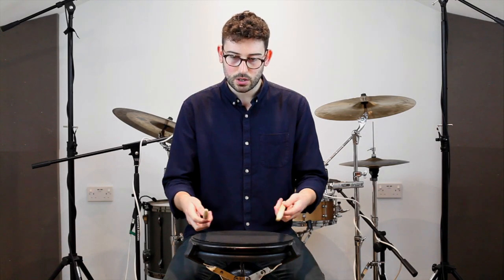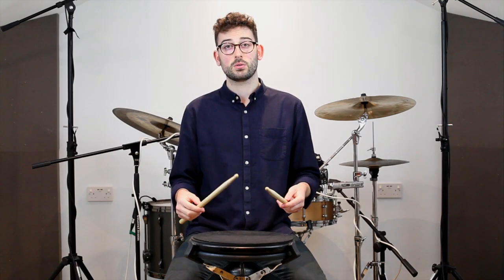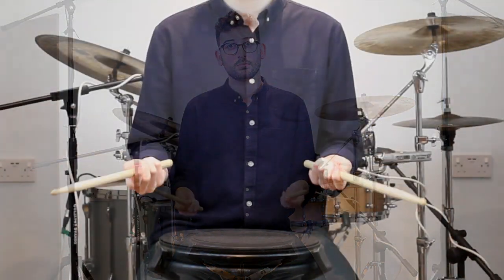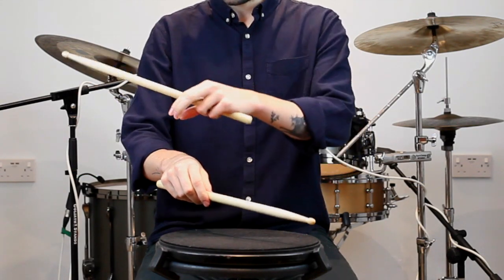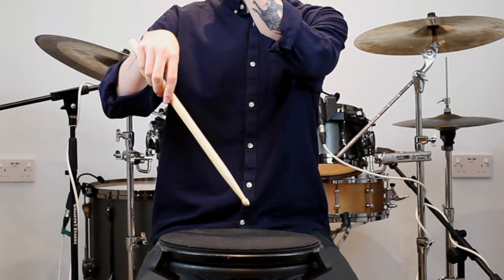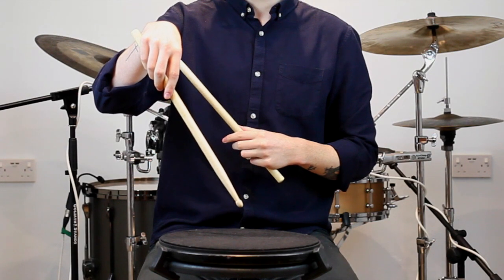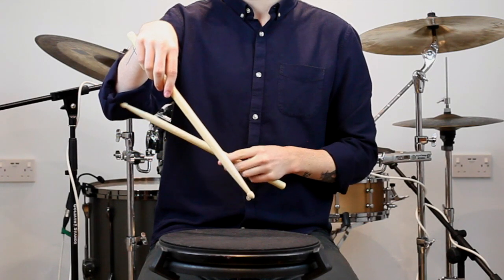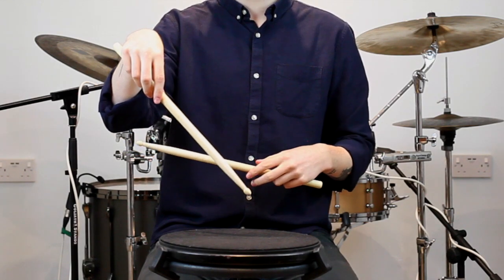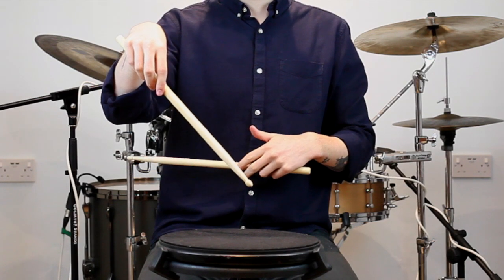The Moeller technique is a whipping wrist motion in conjunction with four stick placements. It's going to enable us to play more controlled, more consistent dynamics at faster speeds. To attain this particular wrist motion we want to pretend that we've got a piece of string tied to it. When we pull our string it's going to lift our wrist, and once we're in this position up top here we want to use our arm from our elbow down to help whip that wrist and get our fully accented note.